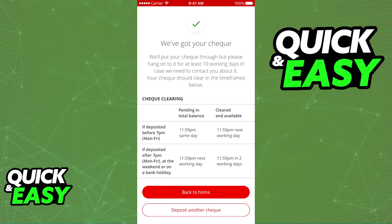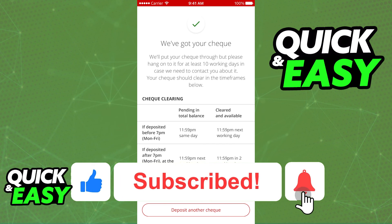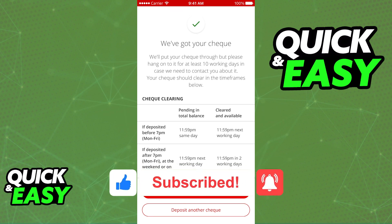I hope I was able to help you on how to deposit a cheque in Santander UK. If this video helped you, please be sure to leave a like and subscribe for more quick and easy tips. Thank you for watching.